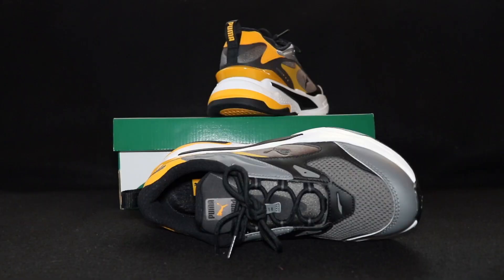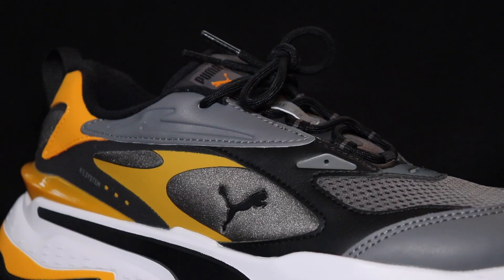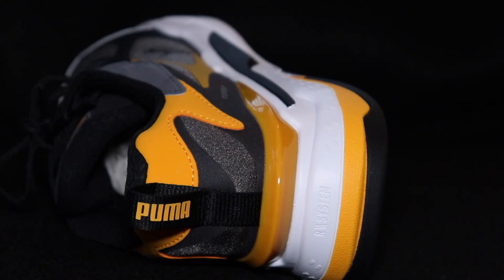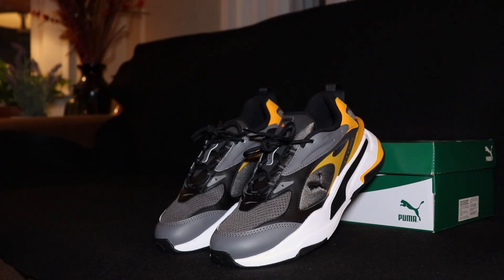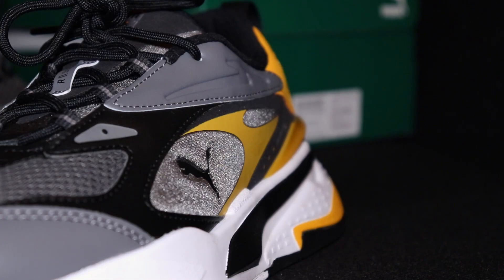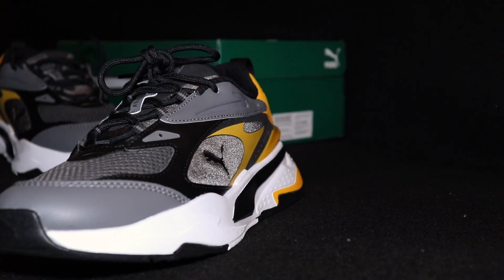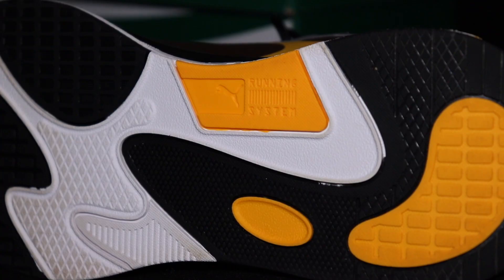Going back to the Puma RS Fast overall — this is one of Puma's newest additions to the RS line and honestly probably my favorite Puma sneaker right now. I know I say that about almost every Puma sneaker I buy, but pretty much everything they've been putting out has been pure fire lately. As far as the RS Fast goes, it's a great addition to the line. These are stupid comfortable — you can honestly walk in these all day and your feet would be completely fine. I wore these for about four hours and my feet did not hurt at all. They're super comfortable, mixing the look of a chunky dad sneaker with a runner vibe.